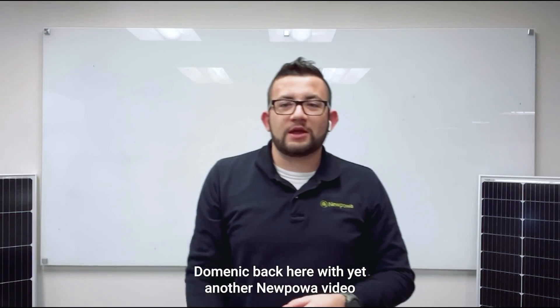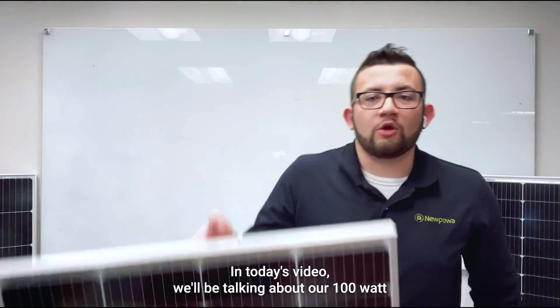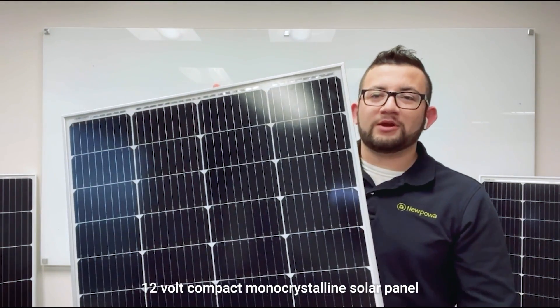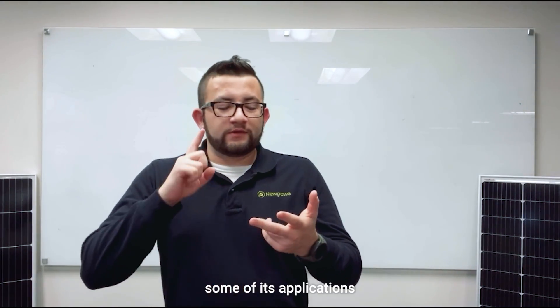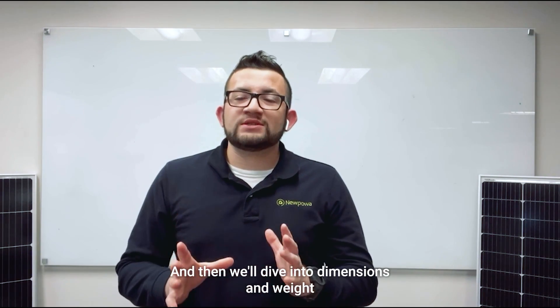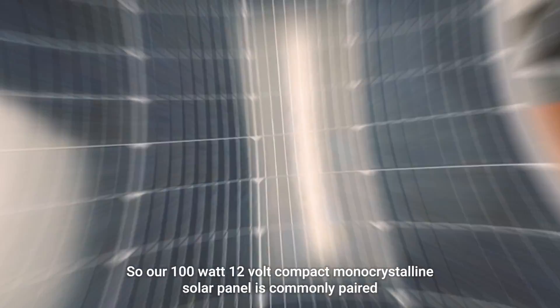What's going on everybody, Dominic back here with yet another new power video. In today's video we'll be talking about our 100 watt 12 volt compact monocrystalline solar panel. Over the course of this video we'll be going over a brief overview as well as some of its applications, features, improved features, and then dimensions and weight.